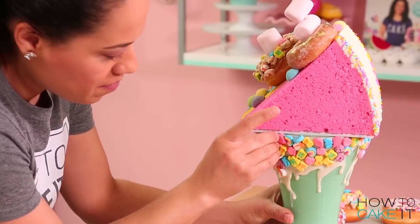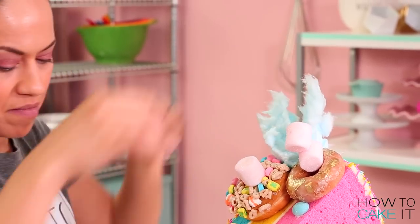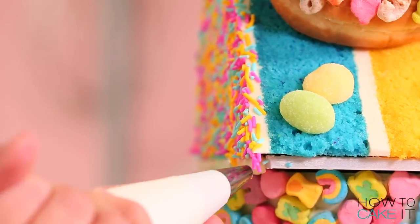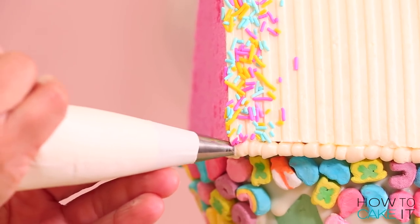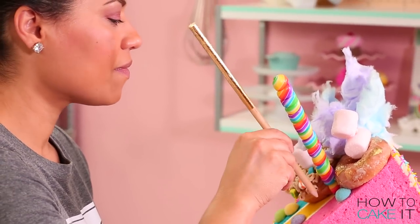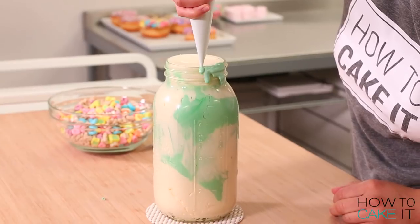I'm going to add some gold nuggets in with those Lucky Charms marshmallows. To hide the foam core board, I pipe a little border of Italian meringue buttercream right around it so it looks like it's part of the cake. Then I add some cotton candy and a twirly lollipop. For a straw, I have some golden dowels covered in edible gold foil, inserted down into the freak shake.